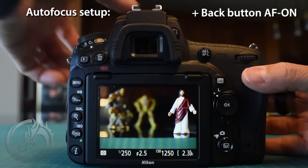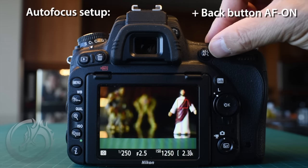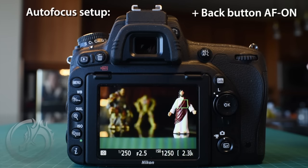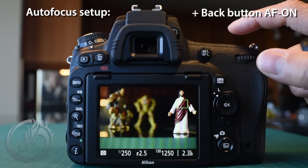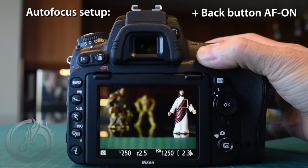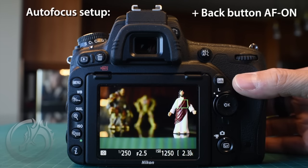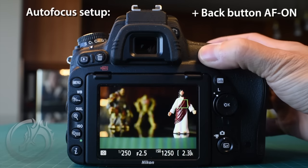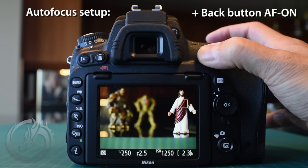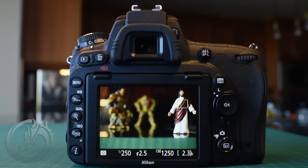Now let's test it. If I press the shutter while out of focus, nothing happens. But if I press the AEL/AFL button, it focuses perfectly. We've got the autofocusing system on continuous, but if the subject isn't moving, just focus until it locks and let go — just like single shot mode. If the subject starts moving, keep pressing and holding the button and you can take pictures while tracking. You get the best of both worlds: AF single and continuous modes.